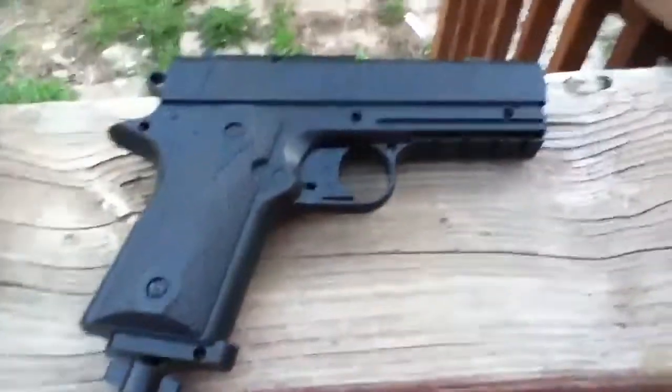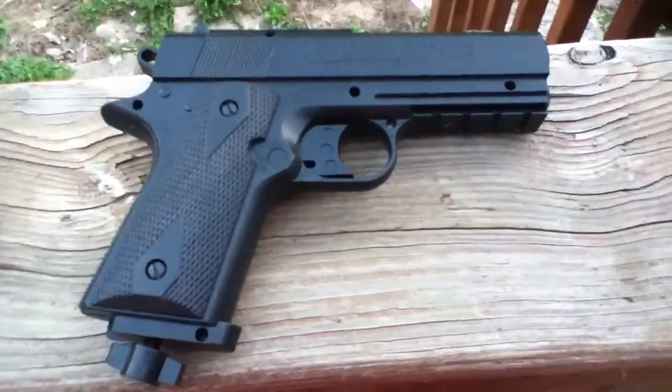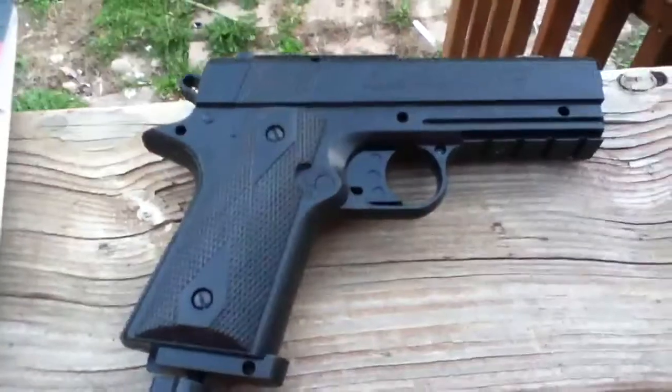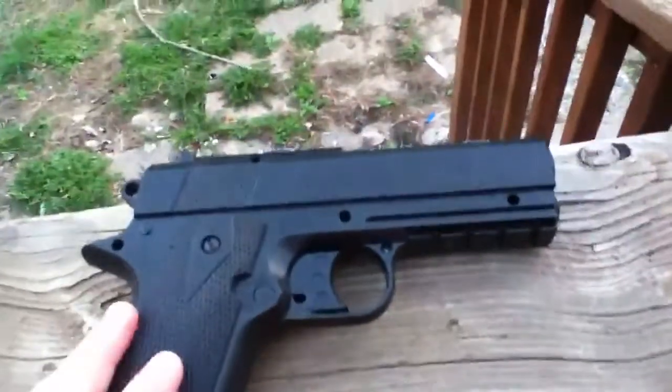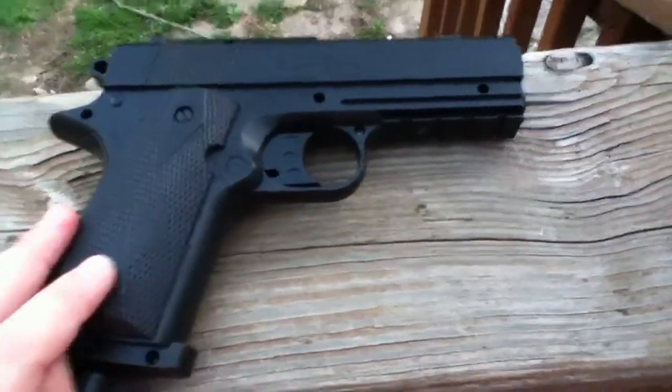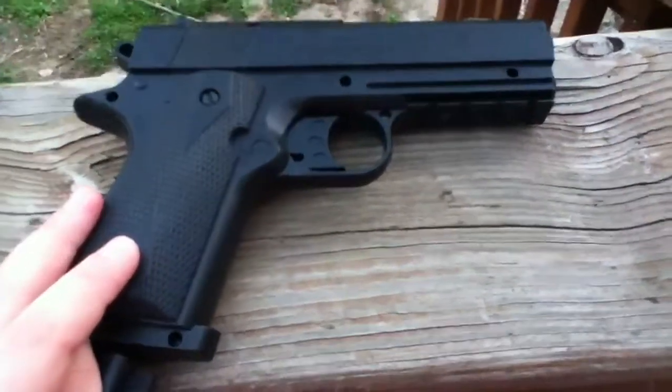Some good things and bad things, but it's a really good gun — I love it. It shoots far, 240 yards, 480 FPS. I'll wrap it up there, guys.